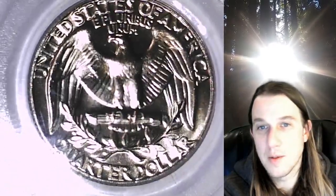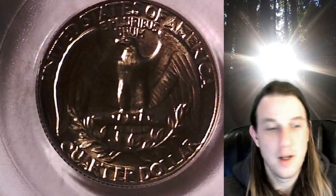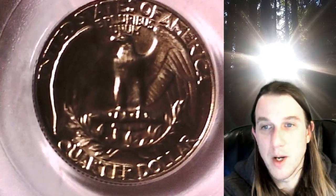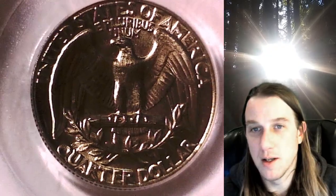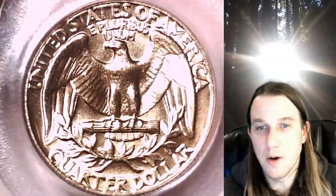As far as double dies go, this one definitely has some nice doubling on it, and it pretty much goes all the way around the coin. Most double dies I've seen — it's usually a pivot, where the die pivots on one side of the coin and doesn't make it all the way around; the doubling is usually stronger on one side. So as far as I'm concerned, that makes this one a little bit unique, that you really get doubling all throughout the coin.